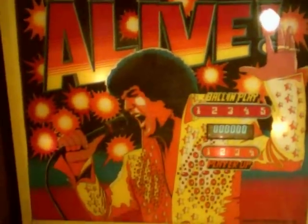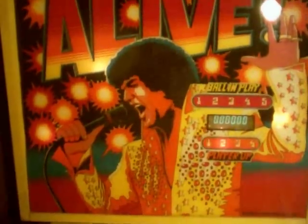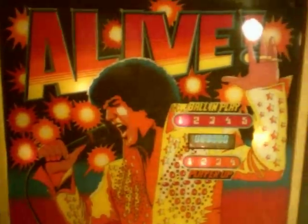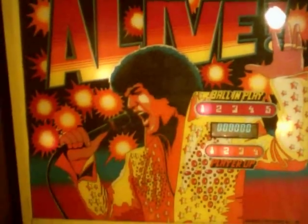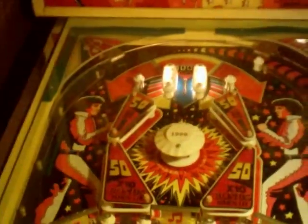A Live Pinball by Brunswick. Some people call it Elvis Alive because of the bootleggish Elvis slash Tom Jones style picture on the back glass. It's a very rare home machine, and there are no videos on YouTube that I could find at all, so I decided to post one.